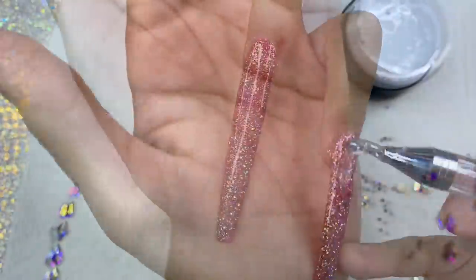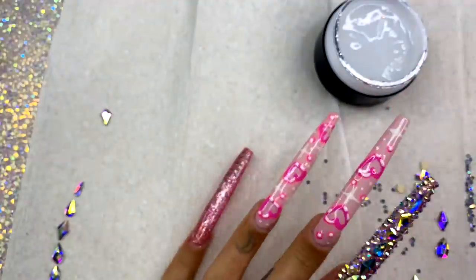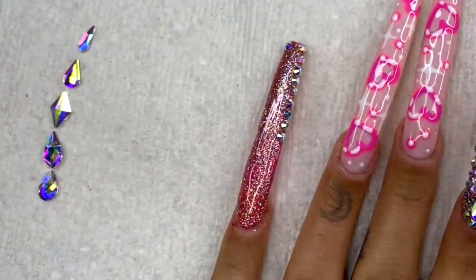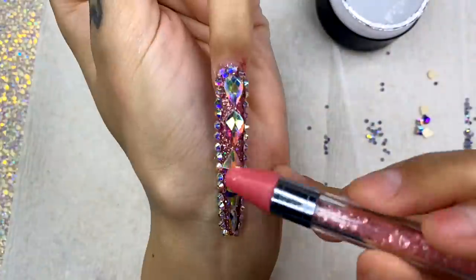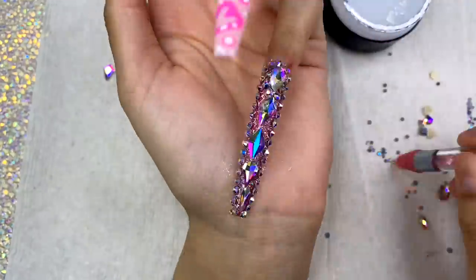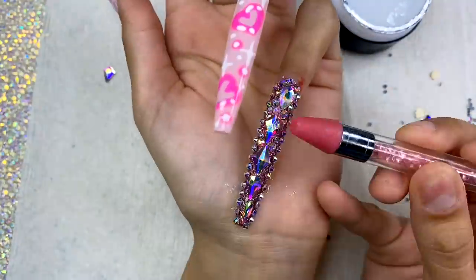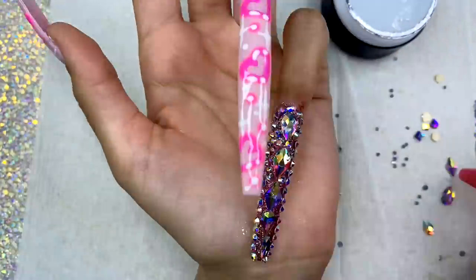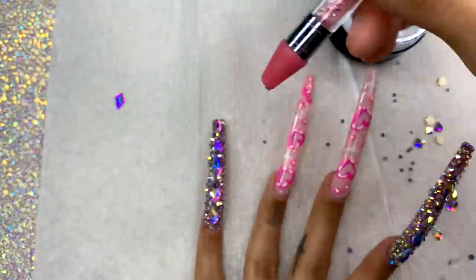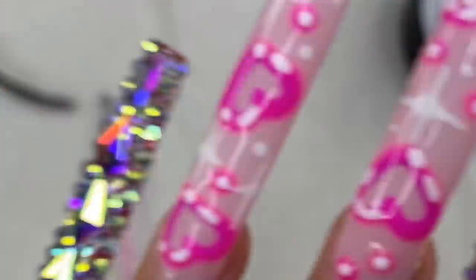Now let's move on to the pinky. I'm creating the same exact design — cover the whole nail with UV gel, surround it with a border of round AB gems, place a row of large AB crystals in the center, fill in the gaps, and put it in the UV lamp for 60 seconds. And voila — you have a bougie pinky!